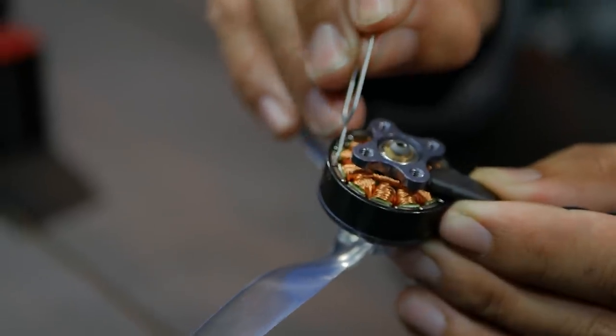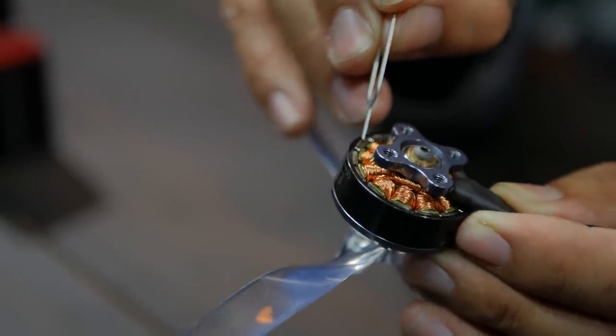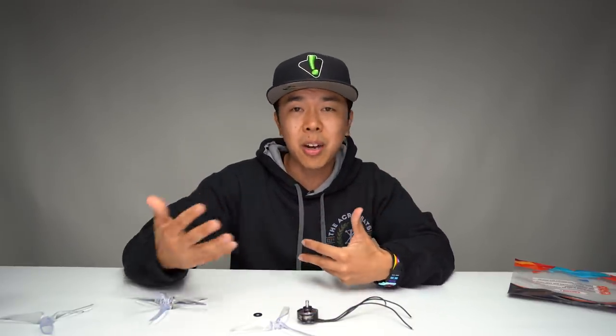Looking at the magnets — this uses N52SH magnets. The SH designates a higher heat tolerance. If it doesn't have the SH at the end of that N52 magnet, it means you've got a lower heat tolerance. If you're playing with some higher KV or higher voltage stuff — this is 1700 KV — it can handle the heat better. If it handles the heat better, you're not wasting as much energy, and more of that power is going back into your system.